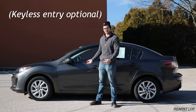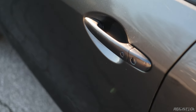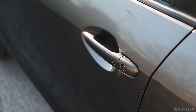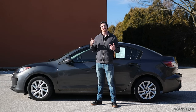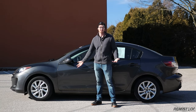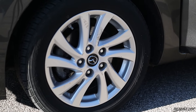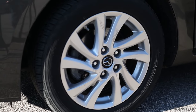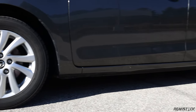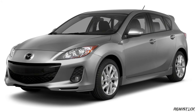On the Sport SV, you got a physical key to enter the car and start it. With the regular Sport, you got keyless entry. With the Touring, you got a proximity key, which is very nice and helpful — just a button — and that also gave you push-button start on the inside. You could get an option for 17-inch wheels if you stepped up to the Grandtouring. If you go with the SV, you'll find 16-inch hubcaps. The Sport and Touring will get 16-inch alloys. You could also get a hatchback in Touring and Grandtouring trims.